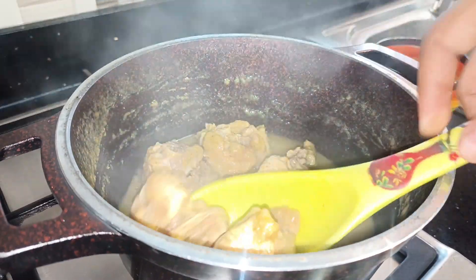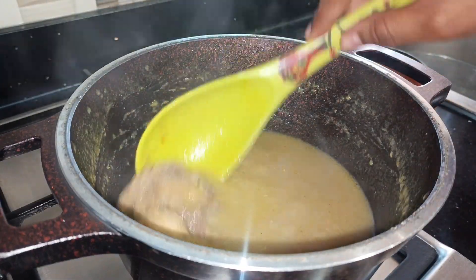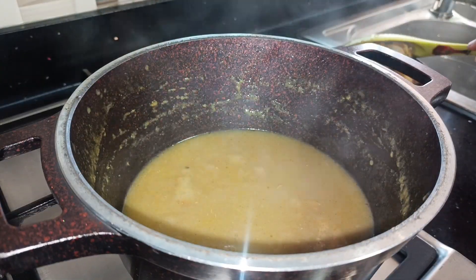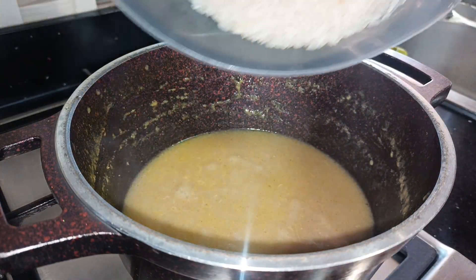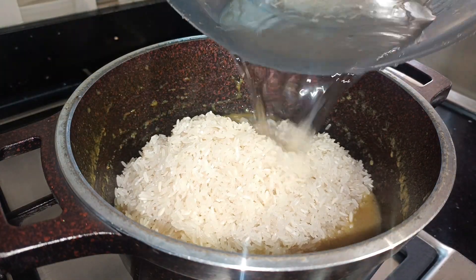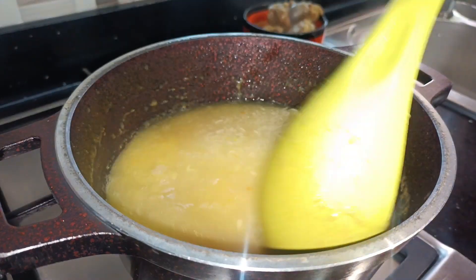I'm back to check on my turkey — it's doing great. I'm going to take it out of my stock and then go ahead and cook my rice in the stock. That is why I added a lot of water in the beginning. I'll add my washed rice in there and then cover and allow it to cook.